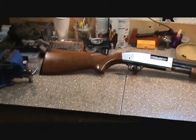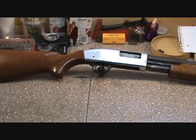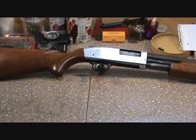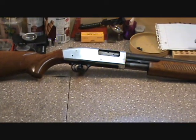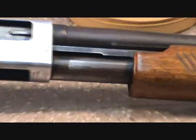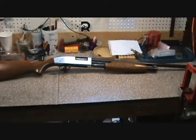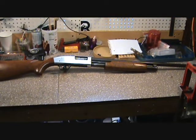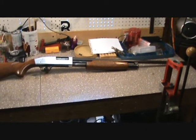It's got some dinged-up places on the stock. I don't know if that's a stainless or a nickel receiver — we'll try to polish it up and see. But it's got a lot of wear on the bluing and some minor rust, and we're gonna strip it all apart, probably throw a duracoat job on the metal.